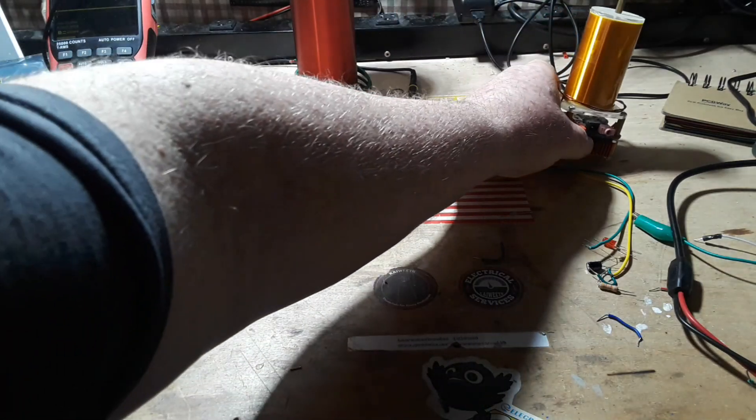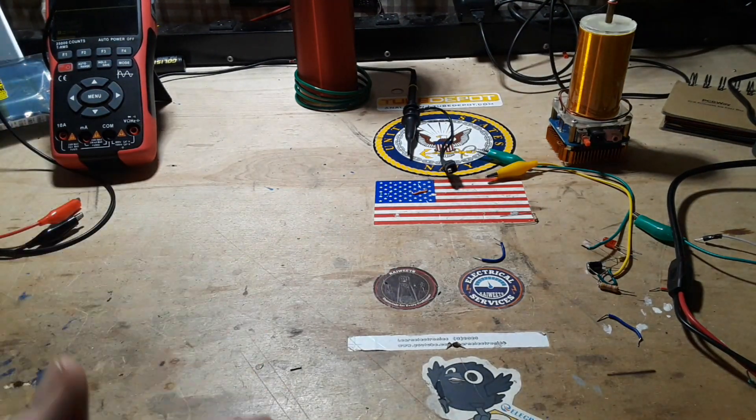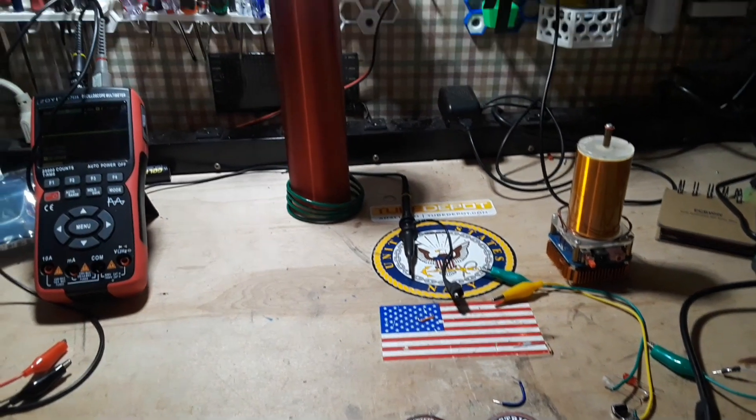He has made and shares his plans and schematics for an AC-powered solid state Tesla coil. So we need a few things — the first thing we're going to need is a big coil.